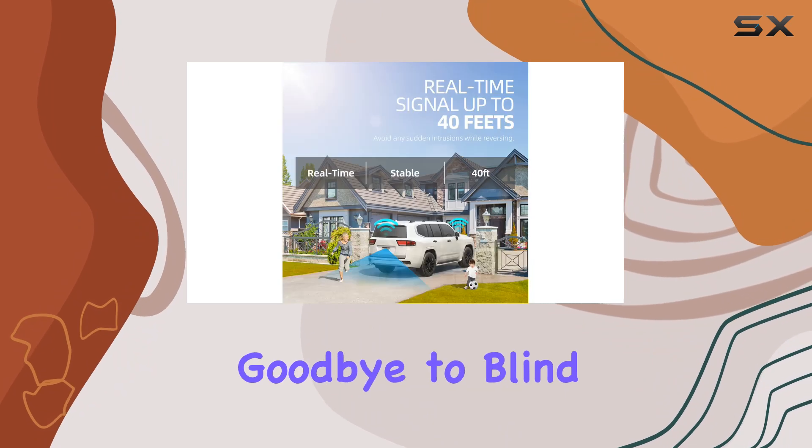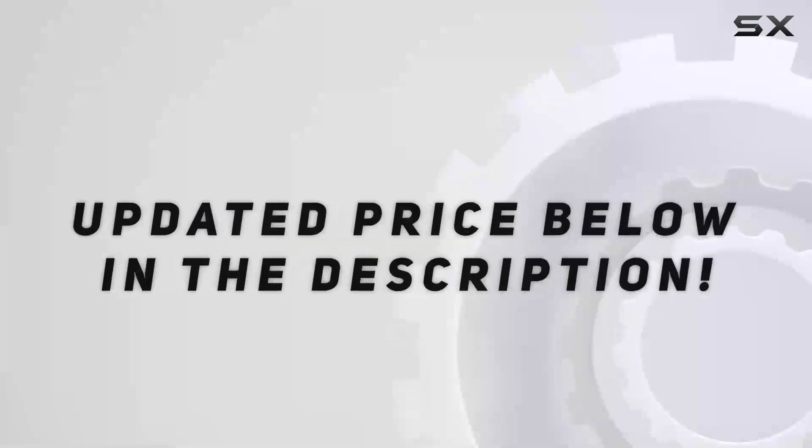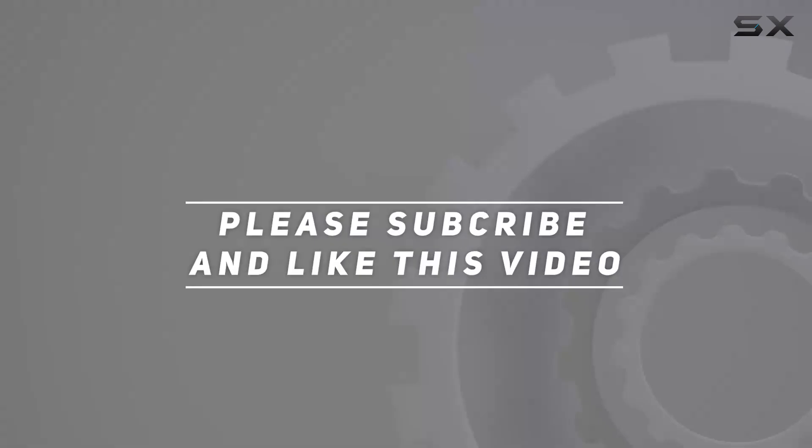Say goodbye to blind spots and hello to safer, stress-free driving. Check out the video description for updated pricing, and thank you for watching this video.